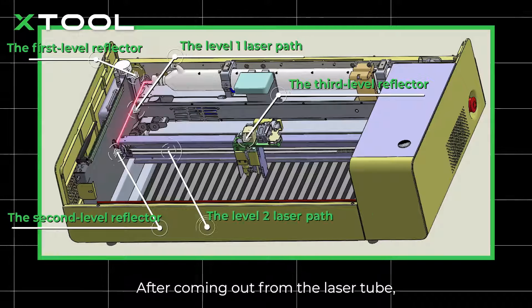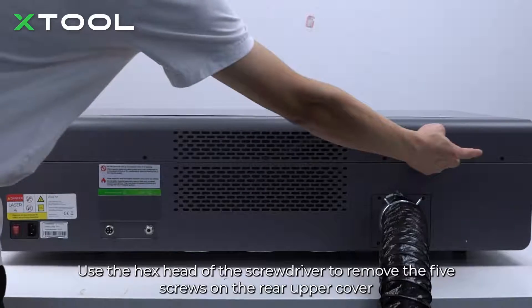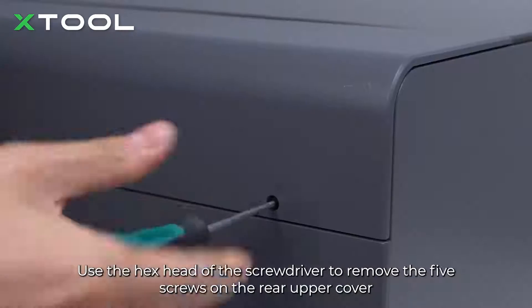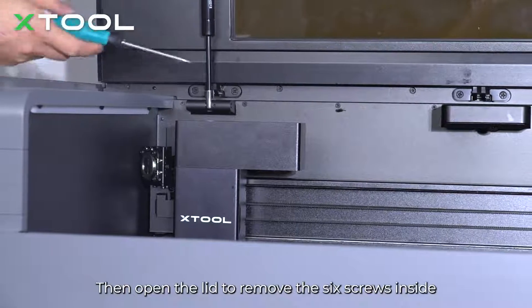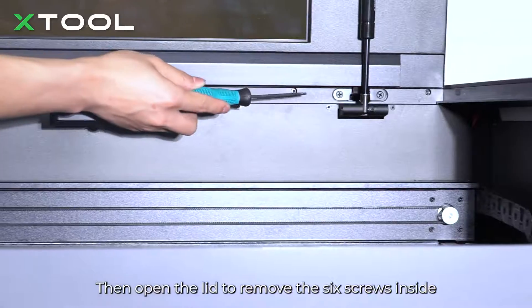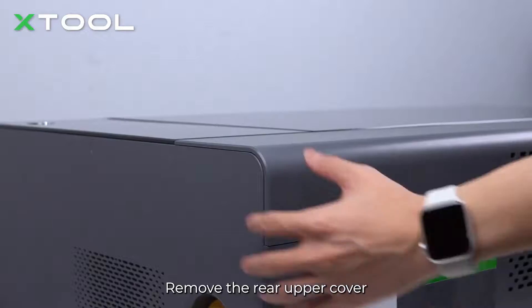After coming out from the laser tube, the laser is reflected three times and reaches the material surfaces. Disconnect the power supply of the machine. Use the hex head of the screwdriver to remove the five screws on the rear upper cover. Then open the lid to remove the six screws inside and remove the rear upper cover.